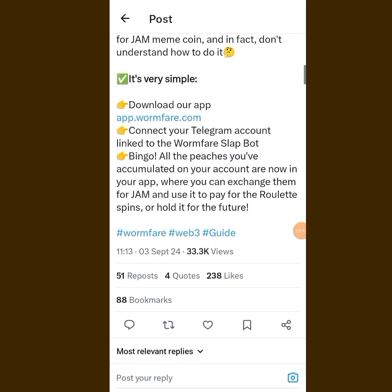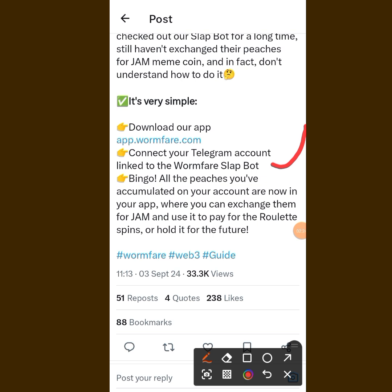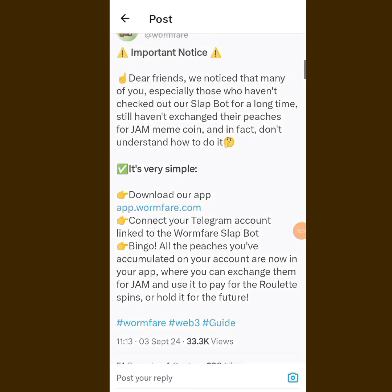It's very simple — download our Hub. When you download the Hub, what you are going to do is connect your Telegram account linked to the One Flesh Slab bot. After you connect your Telegram account, you can actually convert all your pitches — your points — to the JAM meme coin.